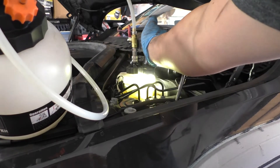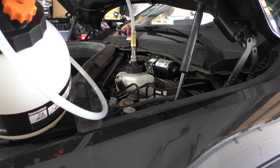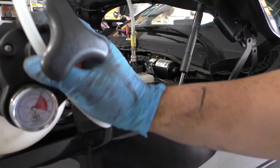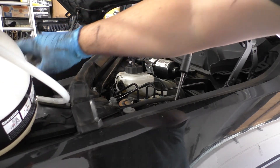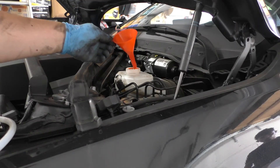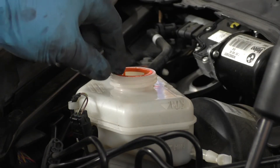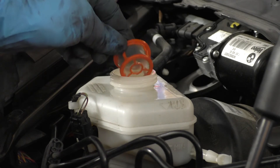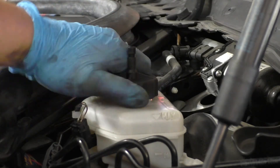My reservoir is almost empty — you can see very little yellow just at the bottom. I don't want to let it get below the minimum level while bleeding, so I need to shut off the valve on the bleeder, disconnect it, and unscrew the cap from the reservoir to add new brake fluid. If you want to pour fluid in more quickly, you can remove the screen — sometimes these can be difficult so you may need a pick to pry it out. After topping off, put the cap back on and reattach the pressure bleeder to continue bleeding.